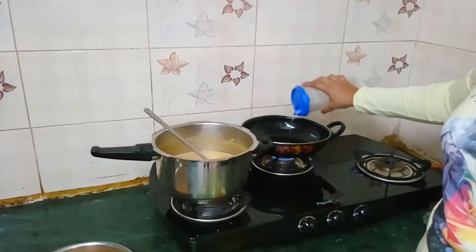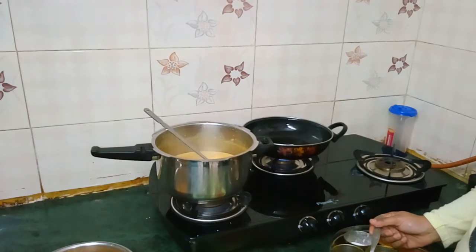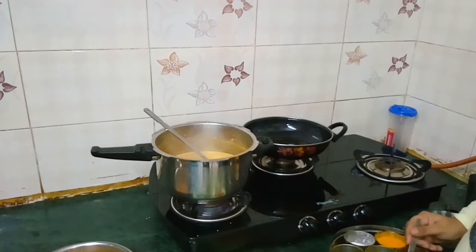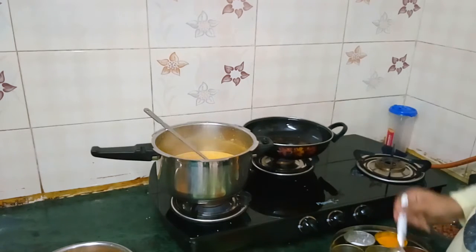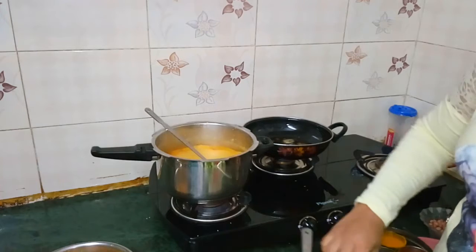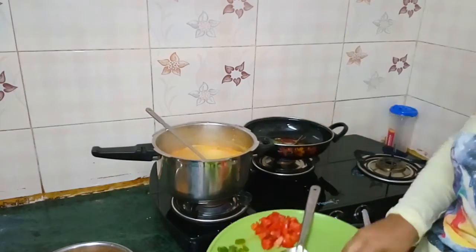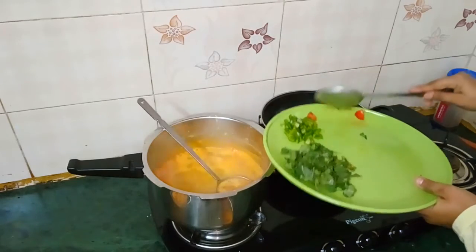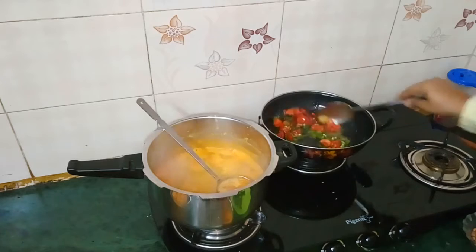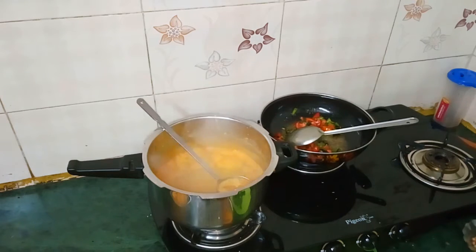Now get prepared to fry. The oil is hot enough. First of all, add 1 spoon mustard seeds, cumin seeds, asafoetida. Now add the red chilli, curry leaves, then add tomatoes, green chillies, and peanuts.